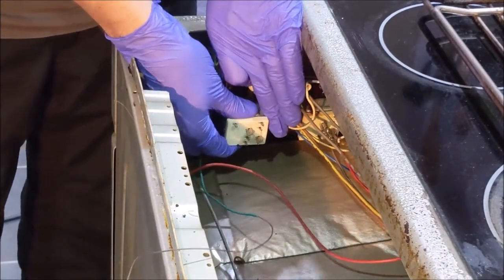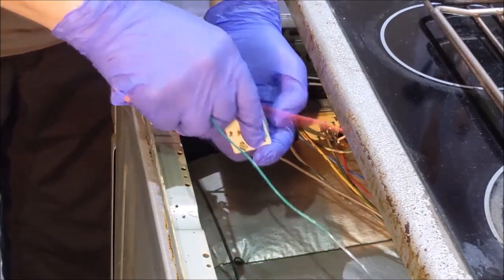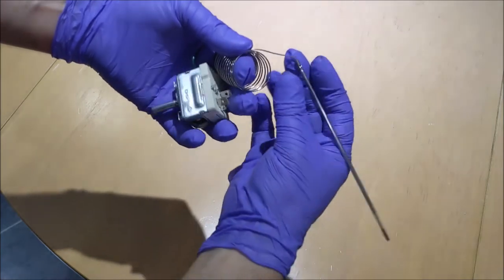Remove the old thermostat from the cooker. Carefully uncoil the new thermostat to avoid kinking it.